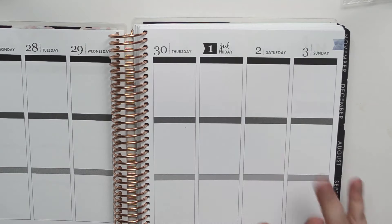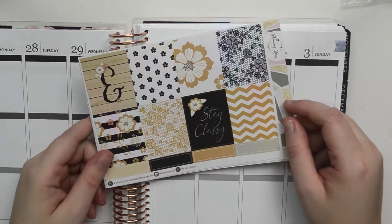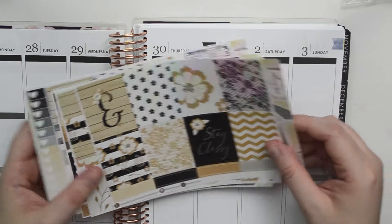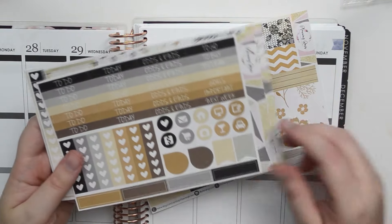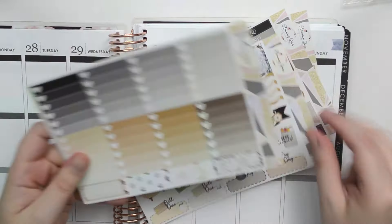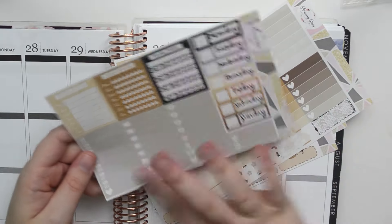We are going to do our first spread and for my first spread I decided to keep it classy. We'll be using the Stay Classy — or Keep It Classy, I forget what it's called — from Planting Roses. So here are the full boxes, we have our washi, headers, checklists, some other little icons, icons weekend banner, full box or half boxes, ombre boxes, sidebar items, date covers, and little things.